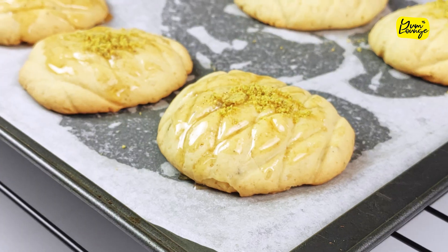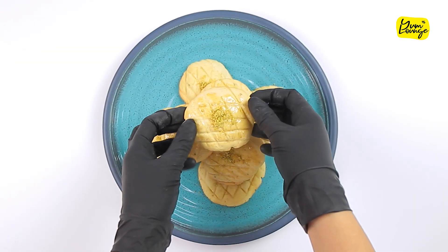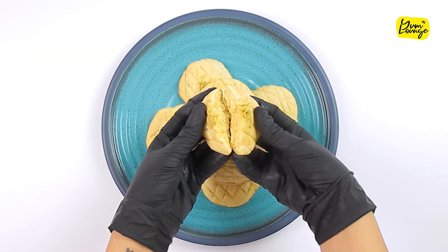Sprinkle some pistachio powder and your cookies are ready to serve. These cookies are mostly served on occasions like Eid or Ramadan, but they are also perfect to go with your everyday tea or coffee. Enjoy.